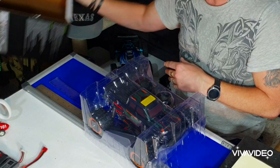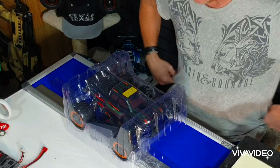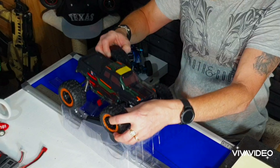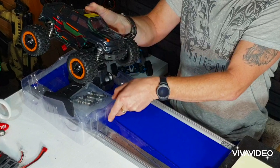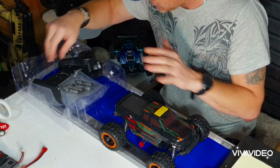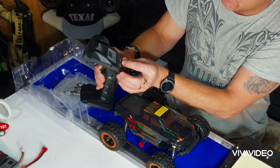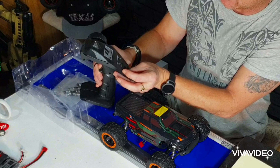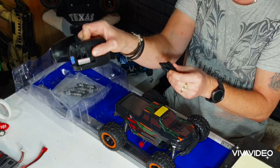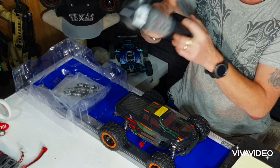It's quite heavy, you know. Nice packaging. There's the remote control guys — it's got speed control, yeah! Speed control and steering trim as well, that's good. How many batteries does it take? Two batteries, guys. Two batteries!